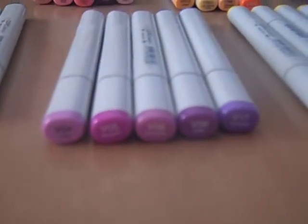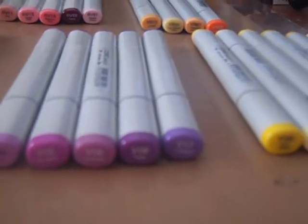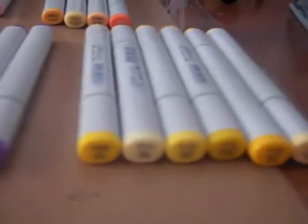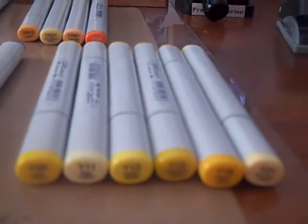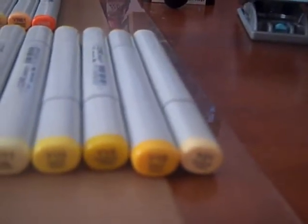We have V01, V05, V06, V09, V17. We have Y08, Y11, Y13, Y15, Y19, Y21.